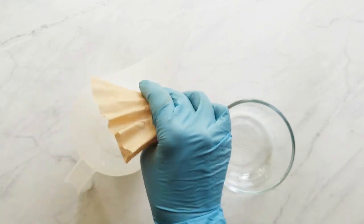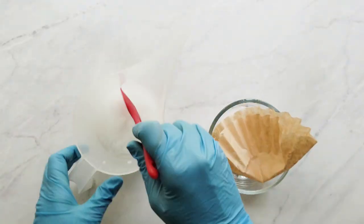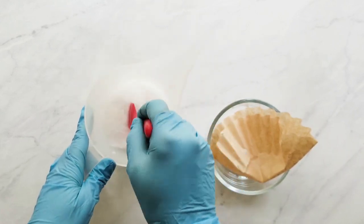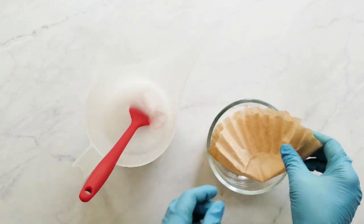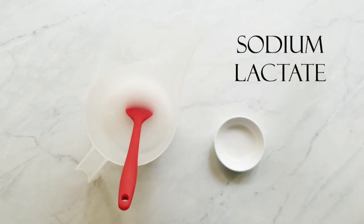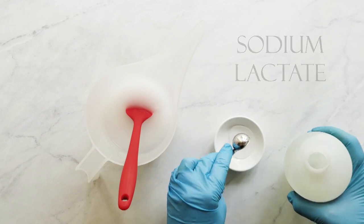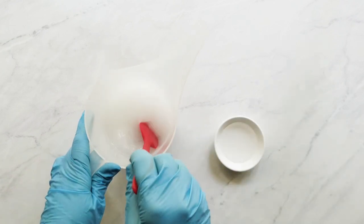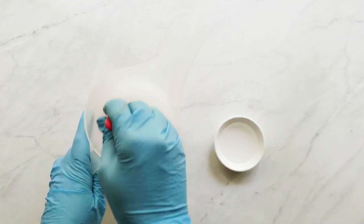Next I measure my sodium lactate, and this is totally optional — you do not have to use it. Sodium lactate just helps to make your bar a little harder and it releases from the mold a little easier. I don't add my sodium lactate yet but I always set it aside with my lye water just so I remember to add it later. Next I set these ingredients aside to cool somewhere that is well ventilated and away from any children or pets.